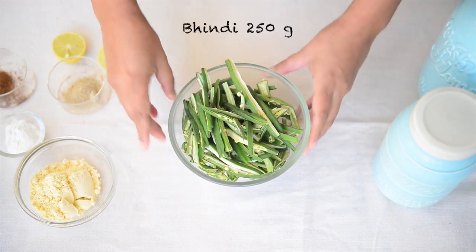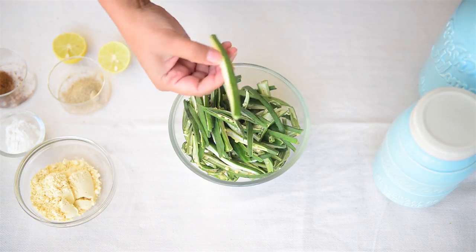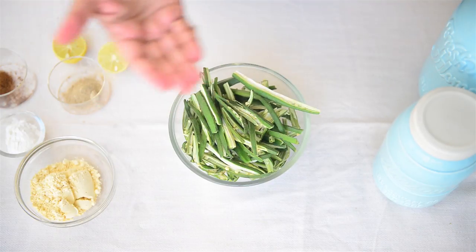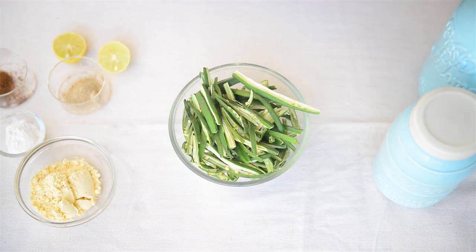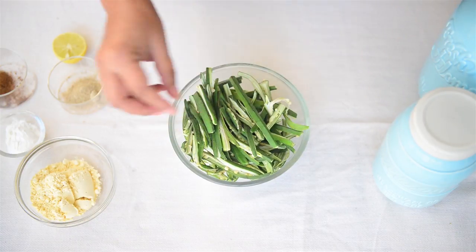We'll start by preparing our bindi. I have washed the bindi very well, wiped it clean with a kitchen towel and then I have cut them into thin long pieces. So basically one bindi you just slit it into half and then those halves you again slit into another half. So like that I have prepared all the bindi — I have 250 grams of it here.